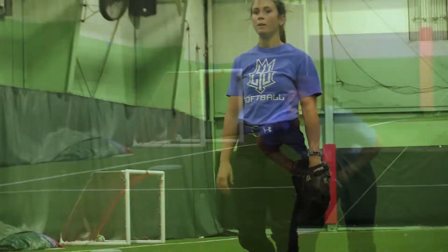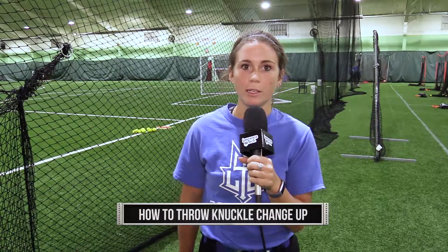Hi, I'm Sydney. I'm on the softball team here at Lawrence Tech, and here is your tip of the week. Today I'm going to teach you how to throw a changeup. There are many different grips to throwing a changeup, but the changeup I throw is a knuckle change.